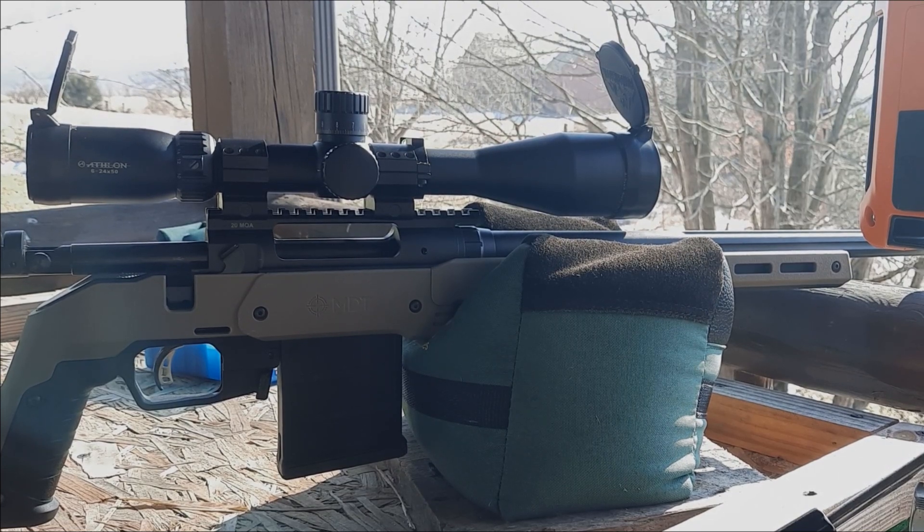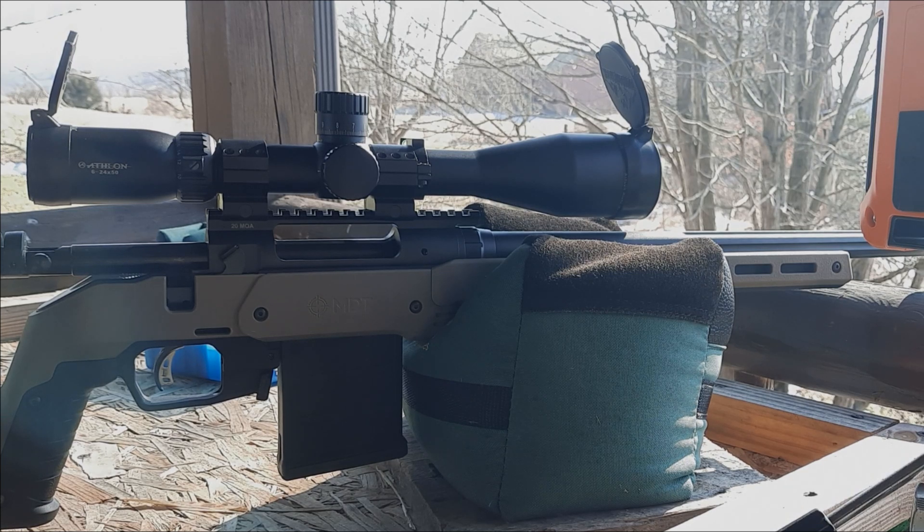We are out here on the range. This is my 24-inch Savage 110 Tactical chambered in 6.5 Creedmoor, mounted in an MDT XRS chassis with an Athlon 624 Midas Tac optic. We're going to shoot 15 shots today with the 142 Sierra Match King and H4350. The gun is cold and dirty, hasn't been shot today. It's a nice day, very minimal breeze, about 35 degrees. We're getting velocity via our lab radar.